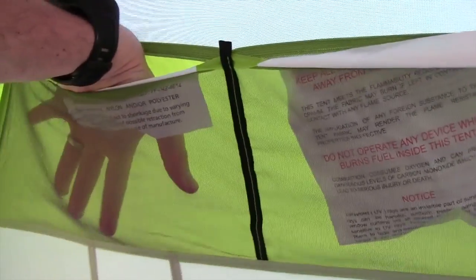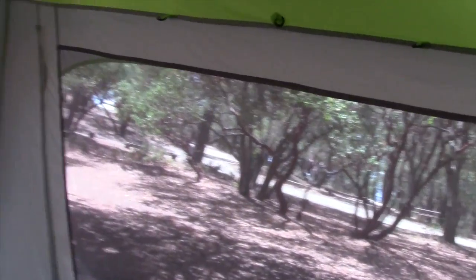I can spin my arms all the way around and I'm not even touching the walls — tons of room inside this great tent. It's one of my favorite tents of all time. Other great features inside the tent: you have mesh storage pockets up here, and two more over in the corners.